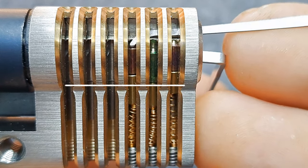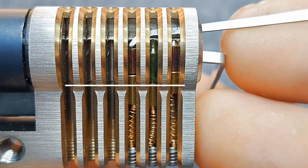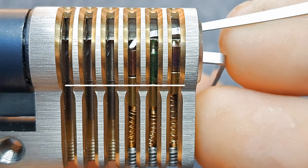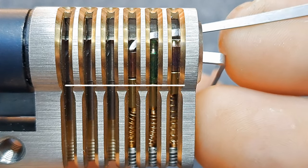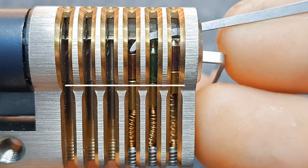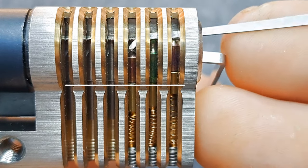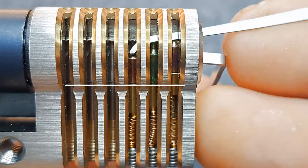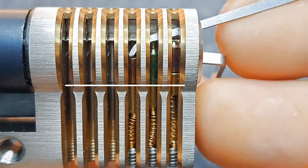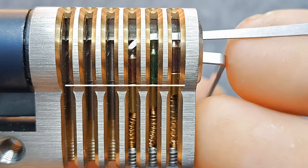Pin three is binding — it feels super stiff. If I do the jiggle test here, it doesn't move at all. But if I release some tension and keep pushing, it moves a bit. The jiggle test still shows it's binding, so I keep pushing. This pin is a bit short, so I have to do some trickery to reach the middle of the keyway.